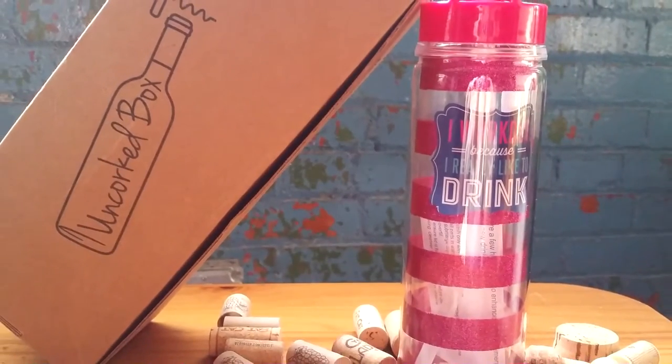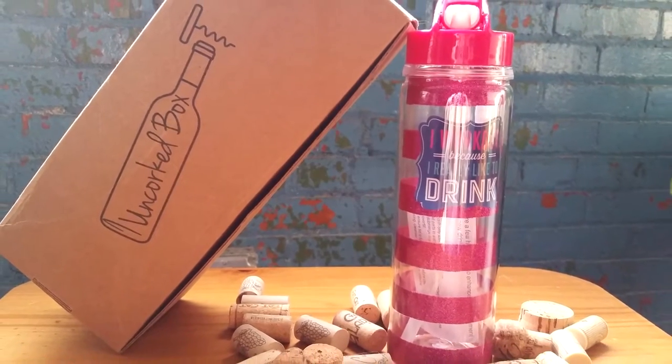'I work out because I really like to drink.' Look at this — it's huge! A nice little water bottle. That is cute, love it!